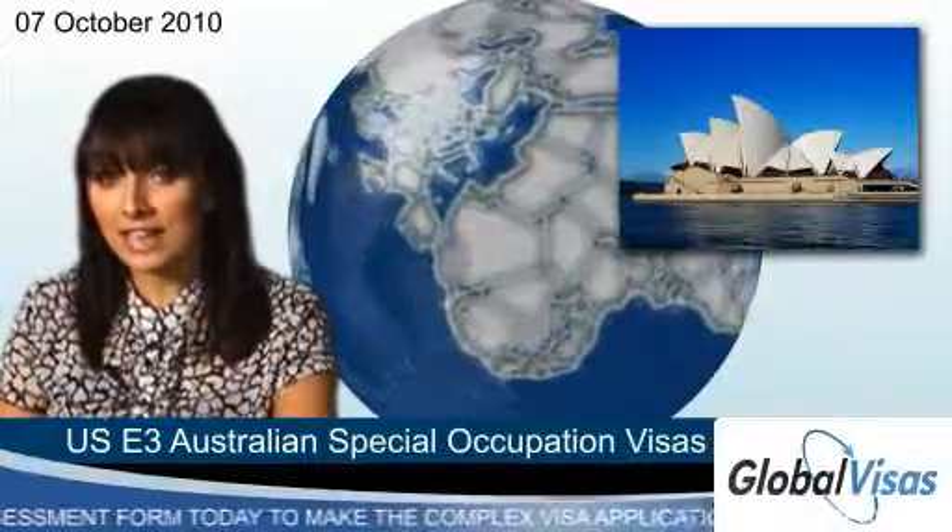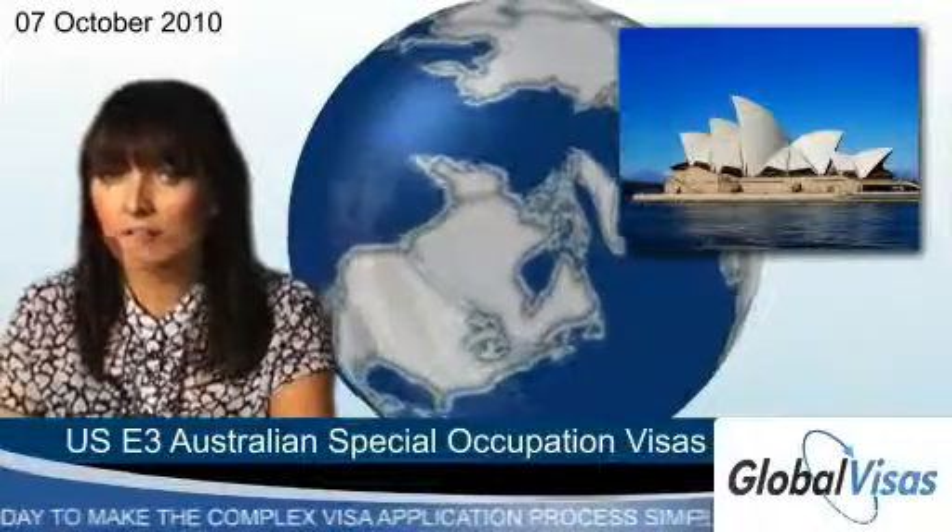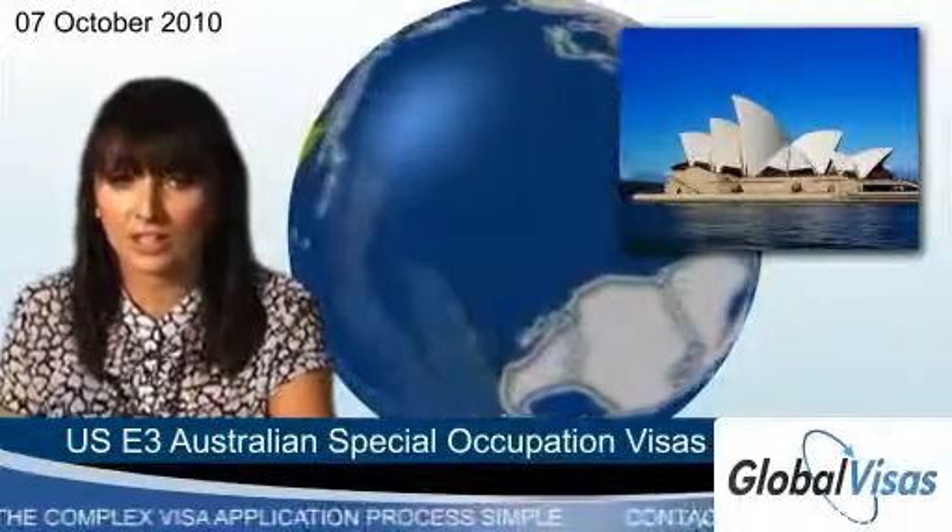To be eligible, you must already have a job offer before applying. You'll then need to meet a range of criteria relating to your skills and work experience in your specialised field.